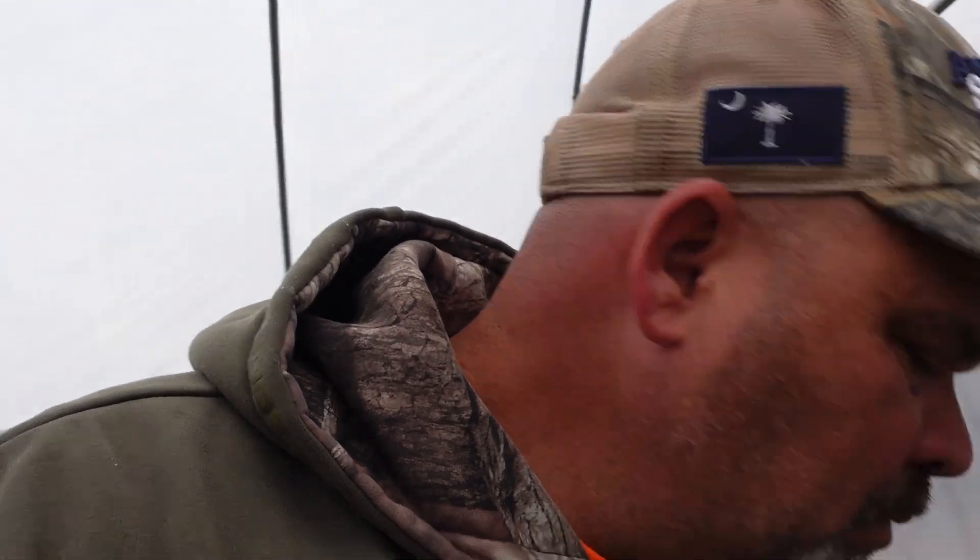What's up guys, welcome back to Lick Branch Farms. I'm gonna go down here and cut this fan off so you can hear me in here. We're out here in tunnel number two — that's what I'm gonna call it — and let me give you an idea of what we got going on out here.